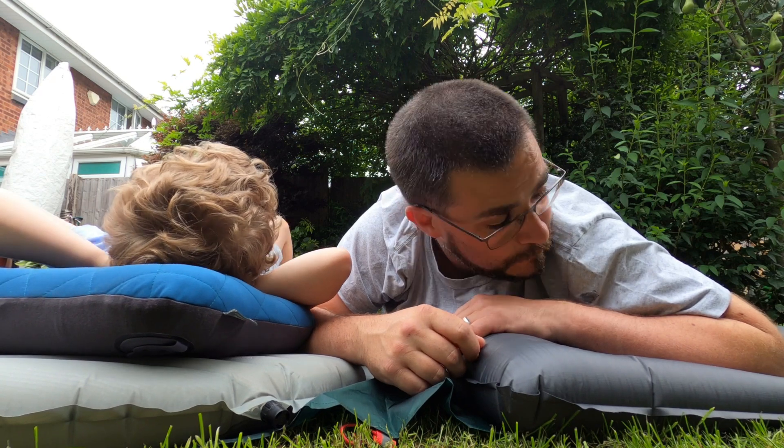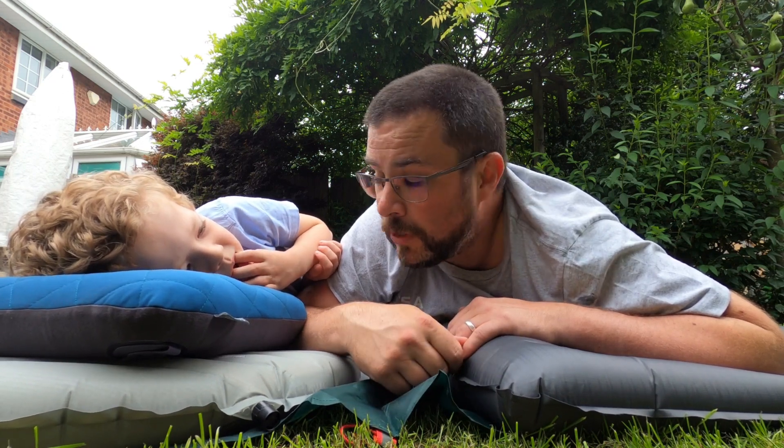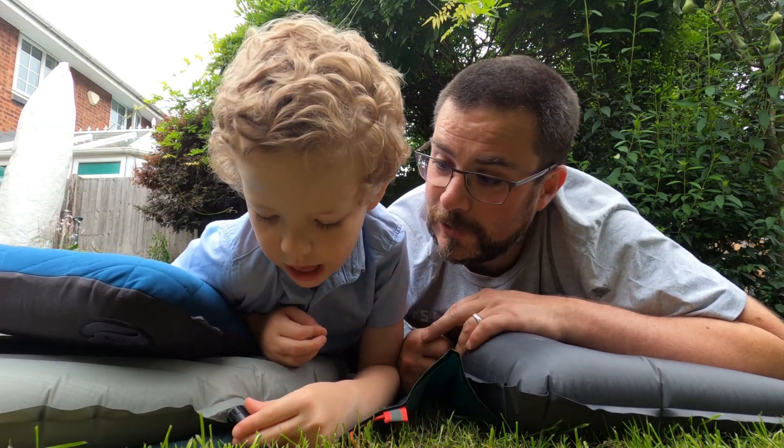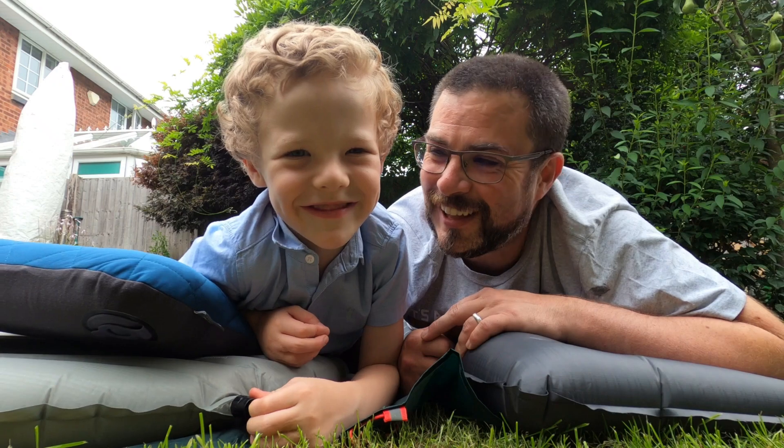The Trekology is the more comfortable mat for me. We don't know if Elliot will change his mind after a few nights, but we'll see. That's it for now — two great mats, we like them both. We're going to get out and use them and over time we'll let you know more. Say goodbye, Elliot. Goodbye, Elliot!